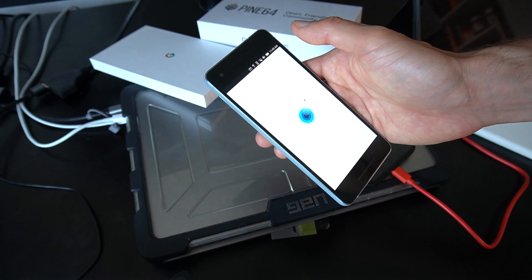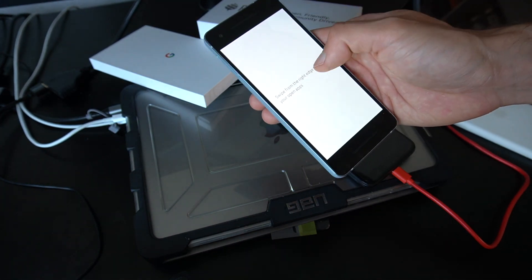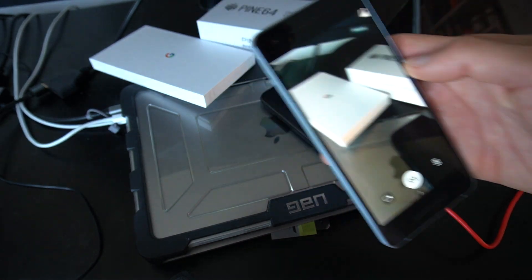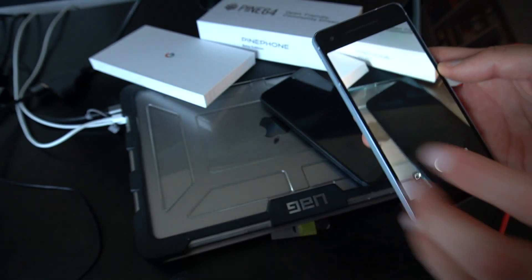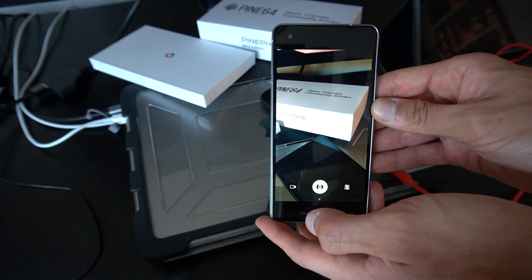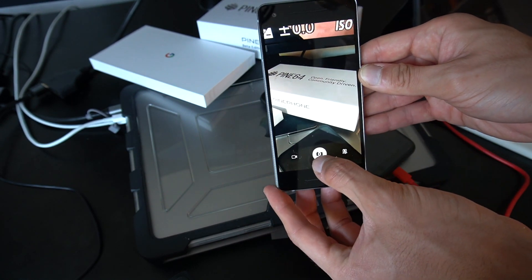I've never opened the camera — is it working? No way! The camera is working, and it's working very snappy. It even has autofocus — look at this!